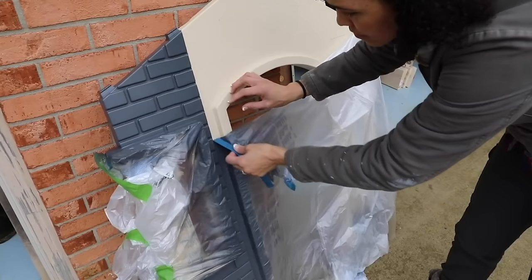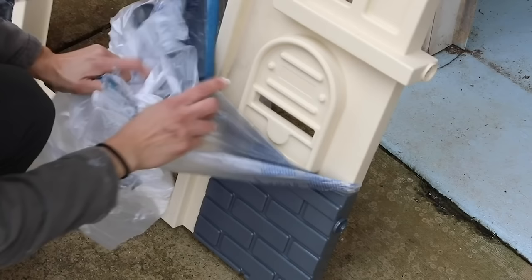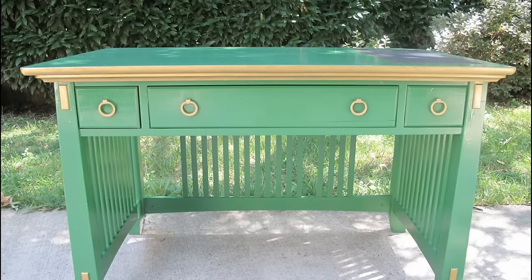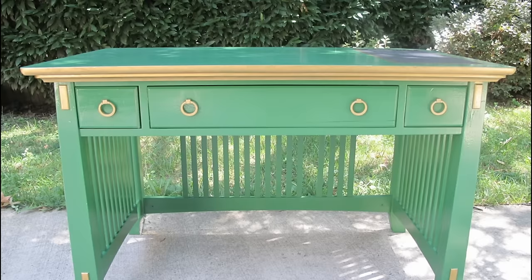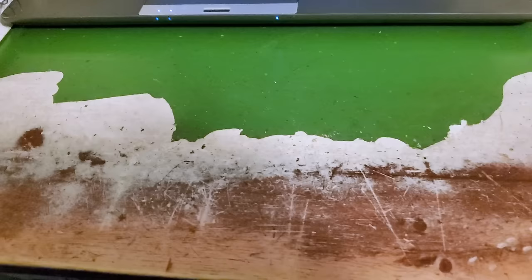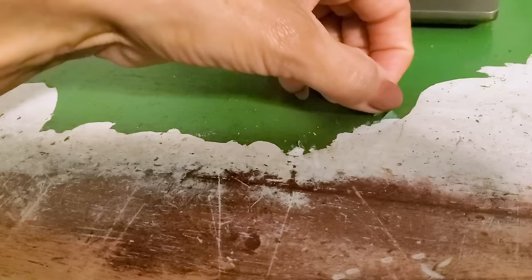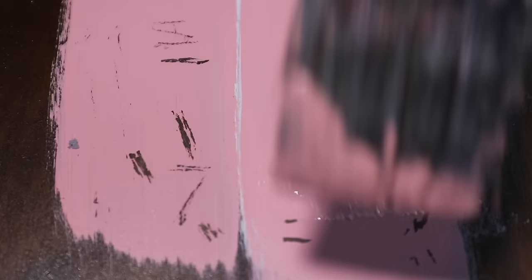Mistake number five: peeling paint. If you're using spray paint or semi-gloss wall paint, it tends to peel off if you let it dry before removing painter's tape — so remove that tape before the paint dries. I painted a desk for my husband back in 2012, sanded and primed it, but used semi-gloss paint, and over the years it started to peel. For desks, tables, and high-traffic items, use furniture paint rather than latex semi-gloss. In severe cases, the only option is to strip it and start over.